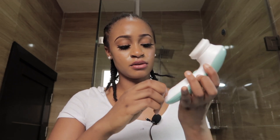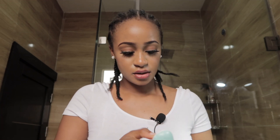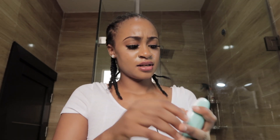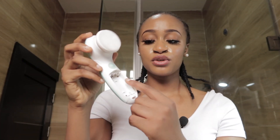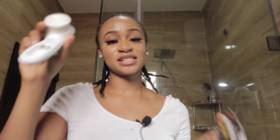It does come with a battery compartment so it's not rechargeable. I finally got it open — it requires two double-A batteries. I do have my batteries right here and I'll basically put them in. When it's time to use the spin brush, I'll show you and give you an initial review slash reaction on what I think about the brush.